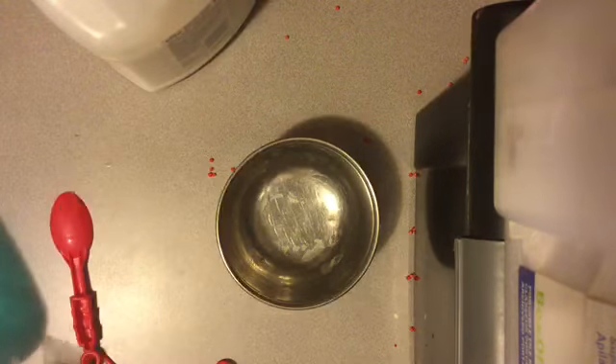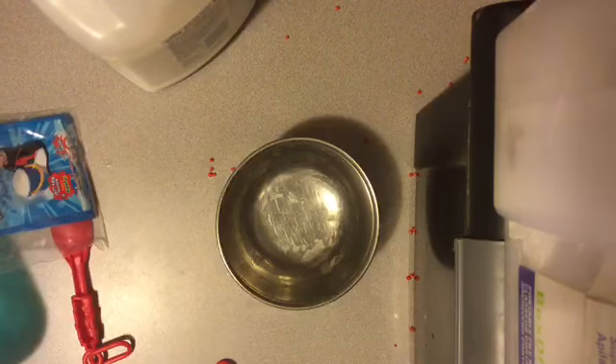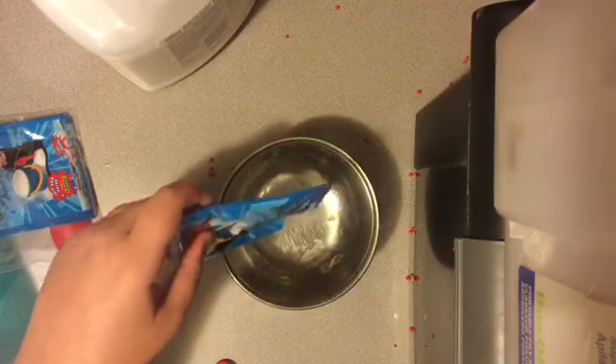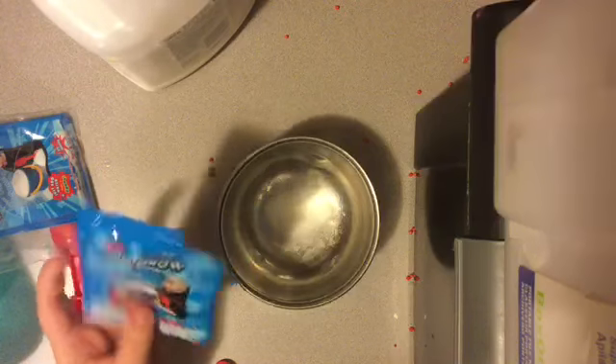That was a really long intro. So for Cloud Floam — I don't have scissors, hang on. I opened it. I'm just going to pour like that much, maybe.